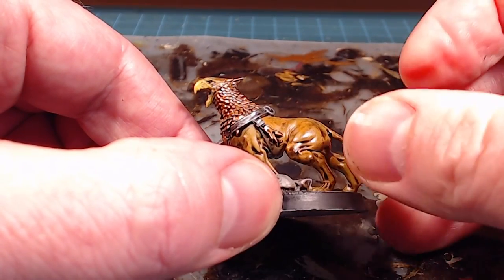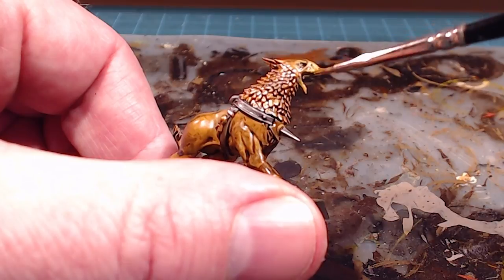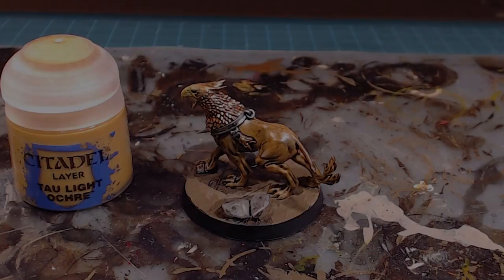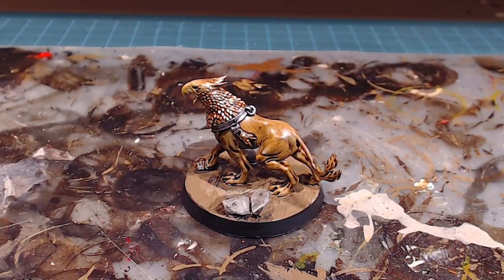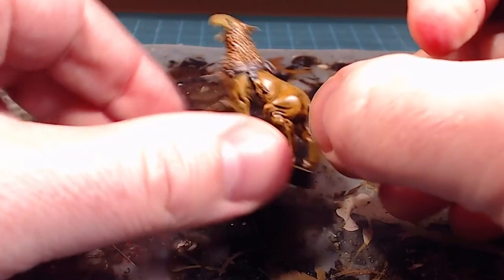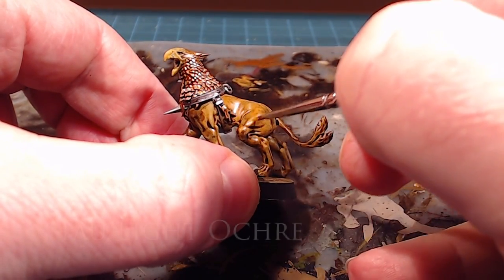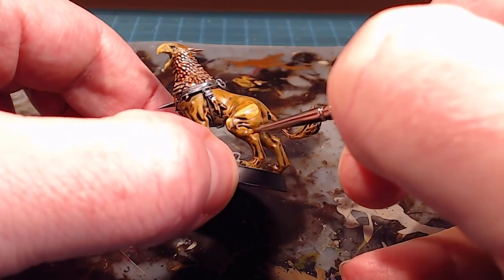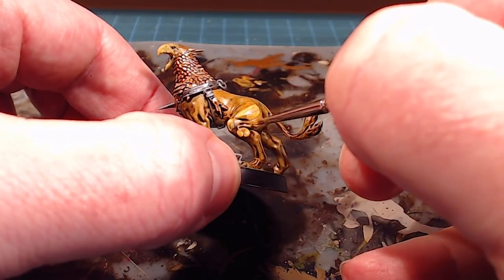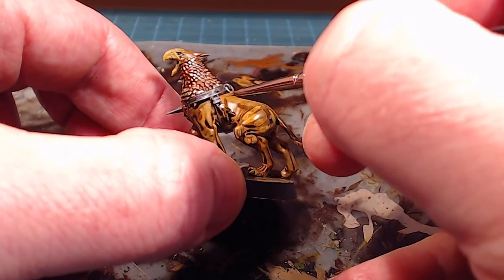This gives a little bit of color variation while staying in a similar tonal range as the rest of the Griffhound. For the body, we're going to go back in with Tau Light Ochre, taking advantage of all that awesome wash — the low lights and highlights — and we're going to overbrush back in a good chunk of the highlight. You can see just how nice a job that wash does.